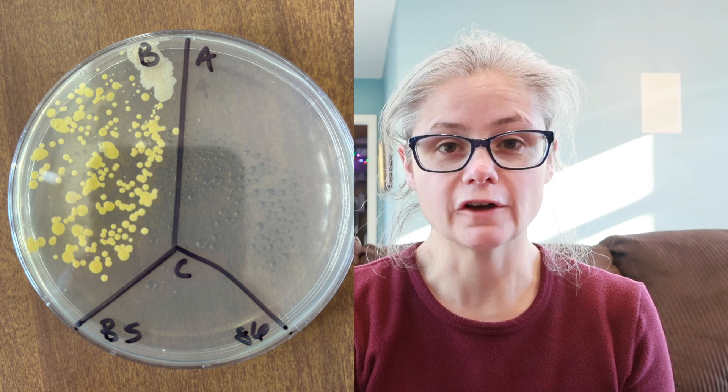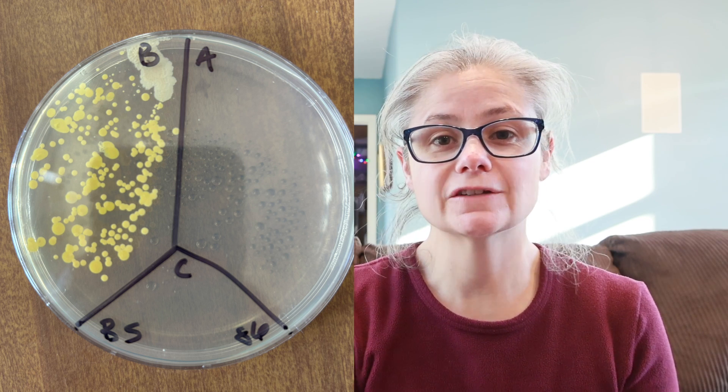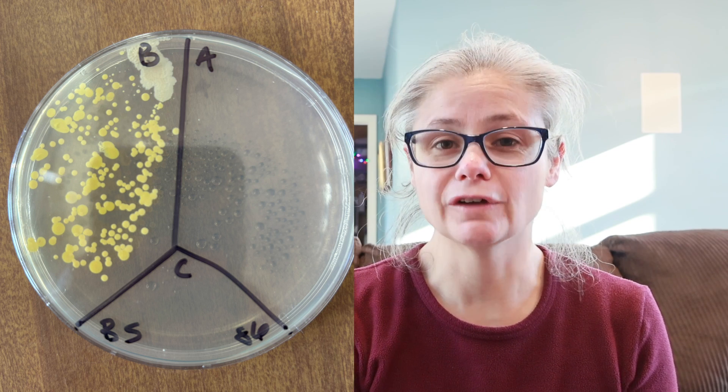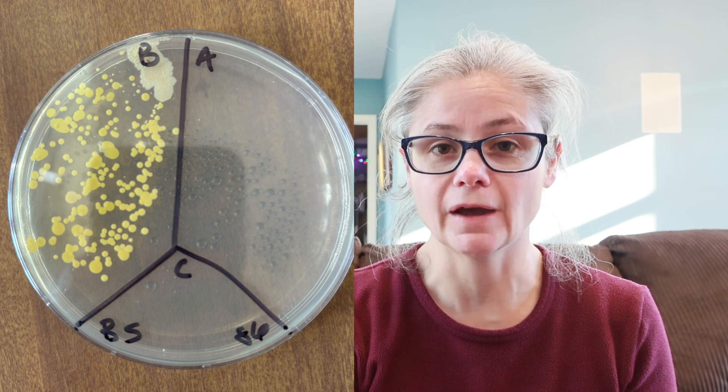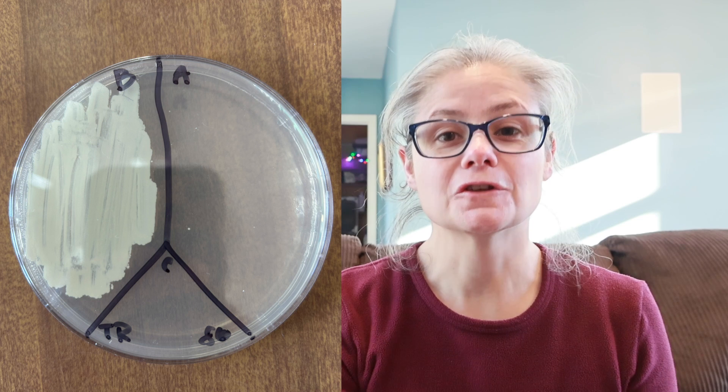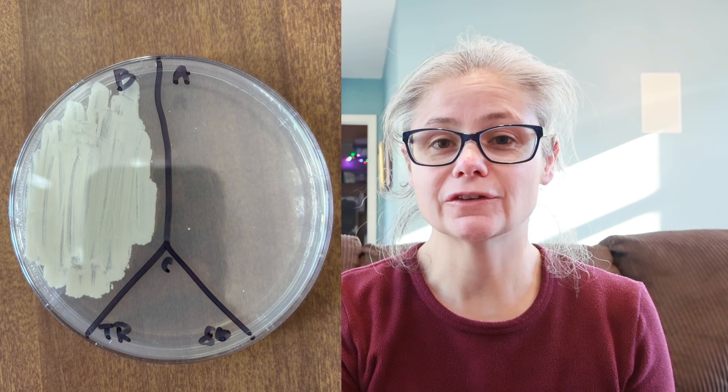The bathroom sink. In the before section, we can see a lot of bacteria. In the after section, there's no bacterial growth at all. So Mr. Clean Clean Freak did a great job of removing the bacteria from my bathroom sink. The toilet rim - in the before section, we have a tremendous amount of bacteria. And in the after section, there are just like three teeny tiny bacterial colonies. So Mr. Clean Clean Freak did an excellent job of removing the bacteria from my toilet rim.